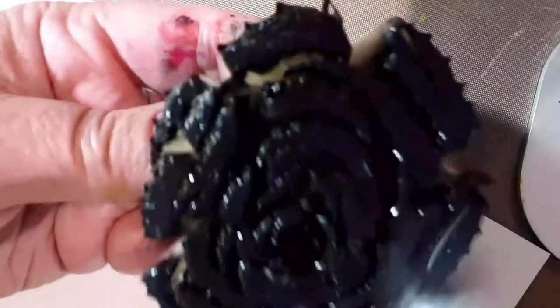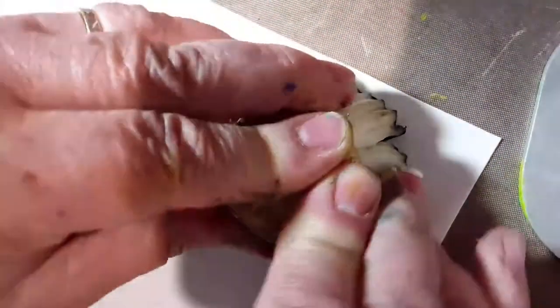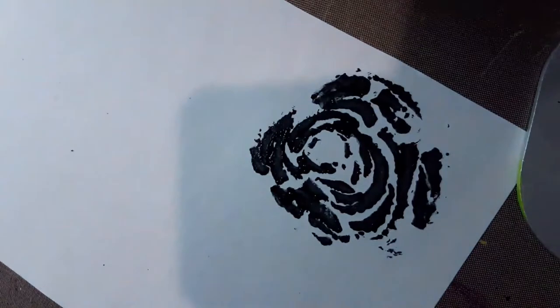Take your same paintbrush — doesn't have to be cleaned in between — to make a white, gray, black color. Paint the underside of your celery. When you cut it, try to cut it straight so it'll be flat when you stamp with it. Press it down on the paper, rock it a little bit back and forth so that it all touches the paper. Pull up and voila — you have a little rose!